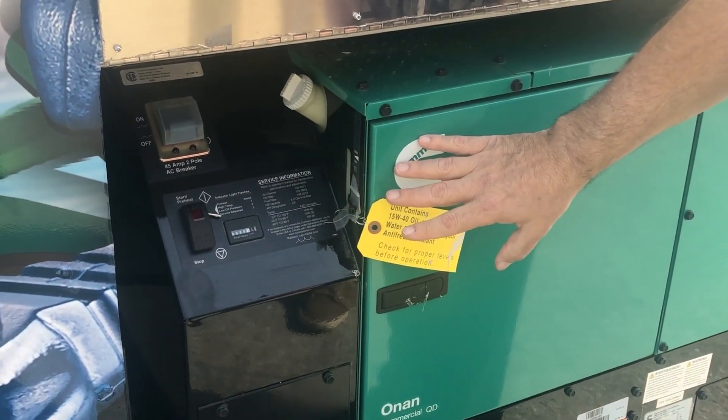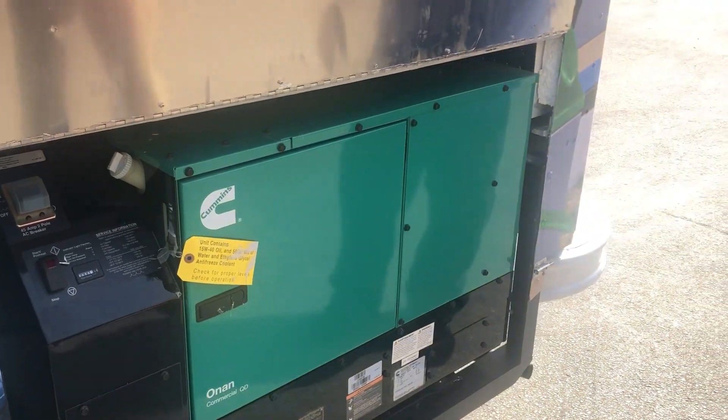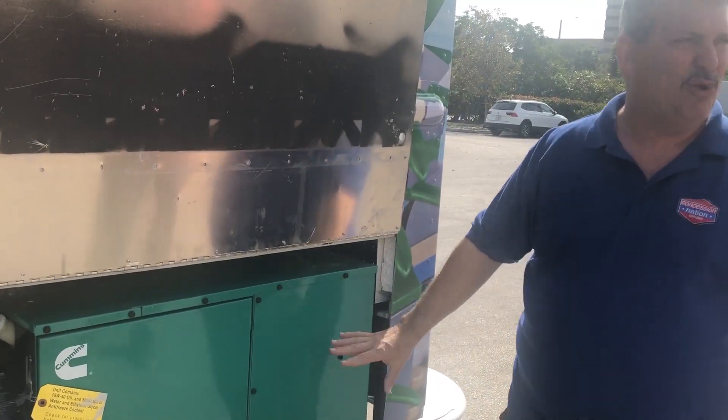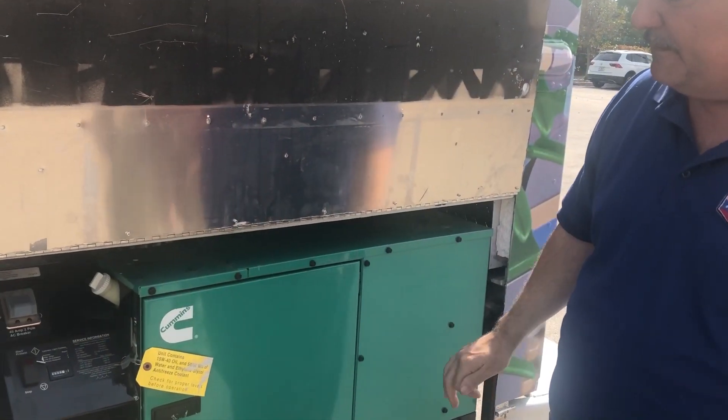Now the other part of this is that the diesel tank for this unit is over there on the other side and it's marked for diesel only. This is a very, very quiet generator that operates off of diesel fuel.